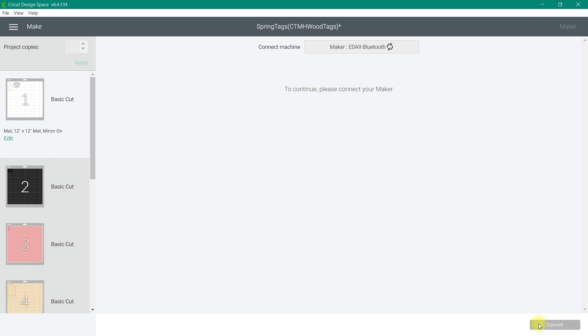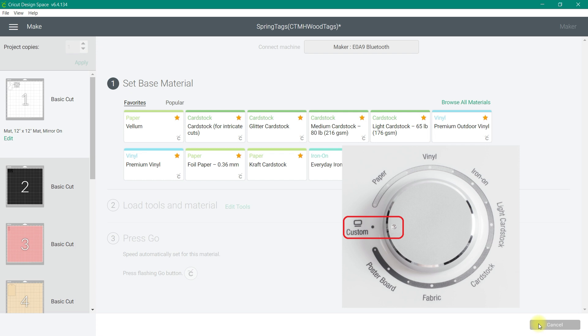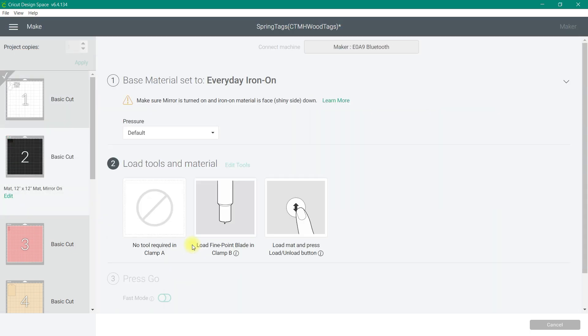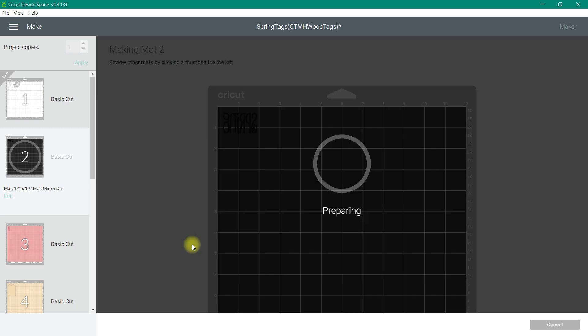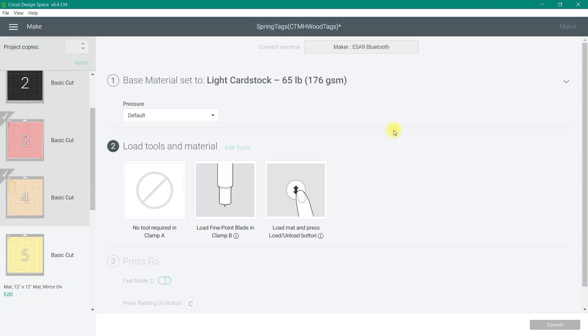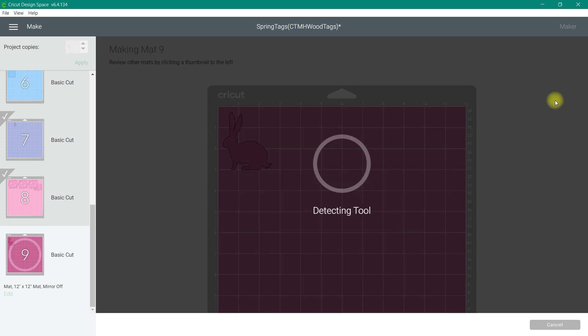At this point we are going to be choosing each one of our materials for each cut. If you have a Maker, set the base material by clicking Browse All Materials. If you have an Explorer machine, turn the dial to either Custom Materials or the specific material you're cutting. I keep mine set at Custom Materials and use the Browse All Materials feature. As you cut out each material make sure you change that base material setting — you'll want to switch between Everyday Iron-On, Patterned Iron-On, Light Cardstock, and Medium Weight Cardstock based on whatever material you're using.